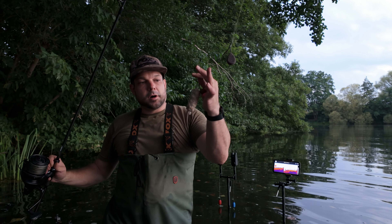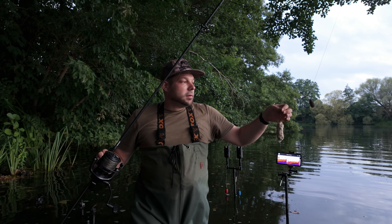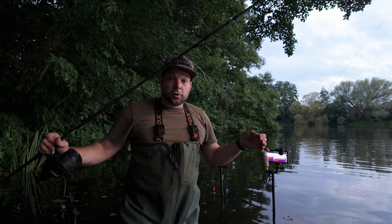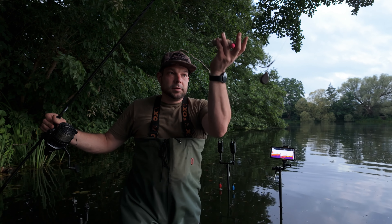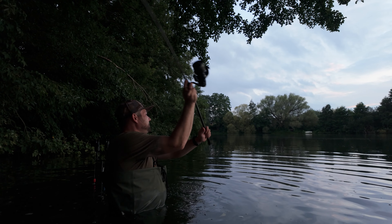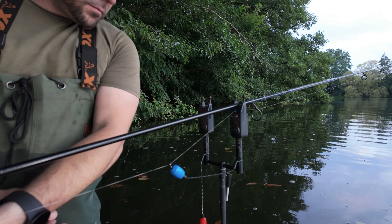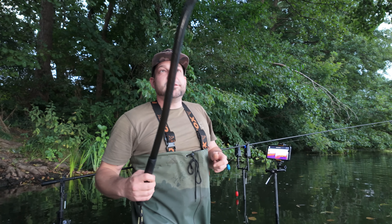Ich habe mir auch kleine PVA-Beutel fertig gemacht, auch aus dem Grund, damit die Vorfächer schön am Grund gestreckt liegen. Weil gerade bei dem weichen Vorfachmaterial weiß man das nicht immer unbedingt, wenn man jetzt wirft, auch gerade ein bisschen weiter. Und wir wollen jetzt ziemlich weit raus, dass sich das dann irgendwie vertüdelt. So streckt sich das schön durch mit dem PVA. Beim Absinken kommt das PVA hinterher, legt sich auf den Grund – kann eigentlich nichts schief gehen. Ich merke das auch gerade, dass mir das ein bisschen schwer fällt. Mit dem Wurfrohr bin ich nicht so oft zu Gange.